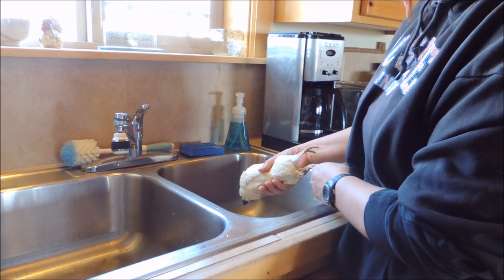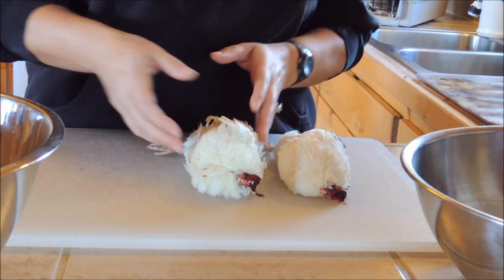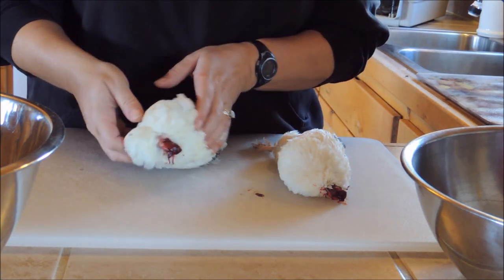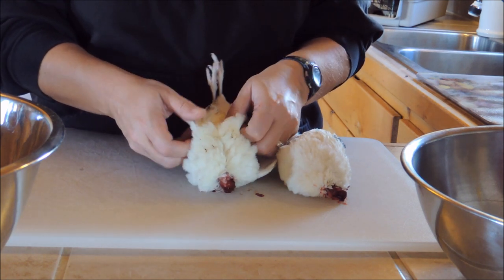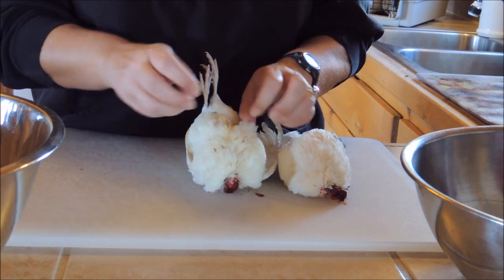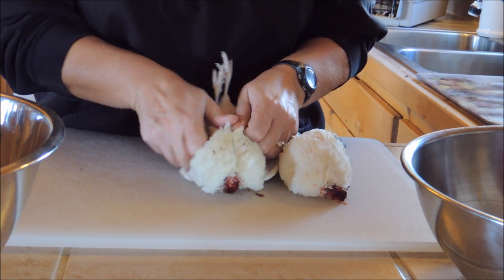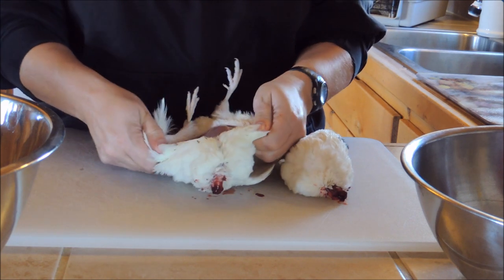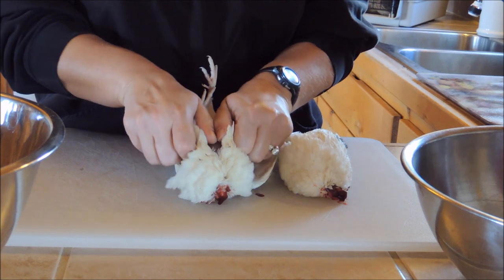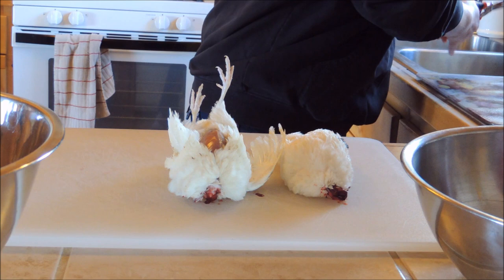Now we'll go ahead and take it over to the counter and finish it up. We've got a couple of birds here, and like I said all you needed was the shears to cut the heads off. The rest you can mostly do by hand — see, the skin you just put your thumbs together and pull it apart and you can tear it, so you don't need anything special.